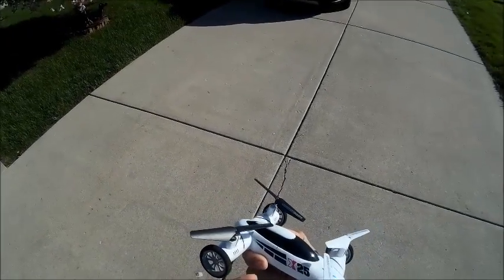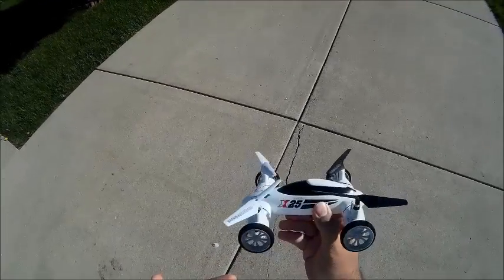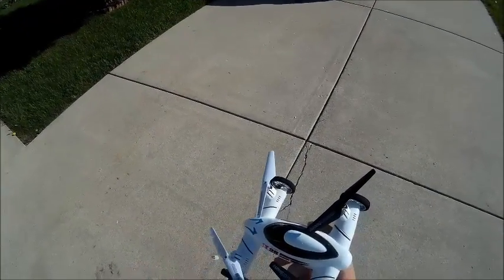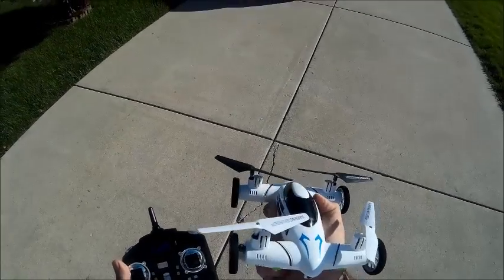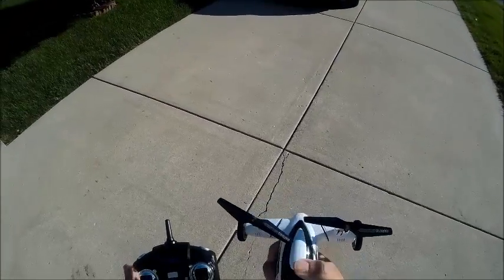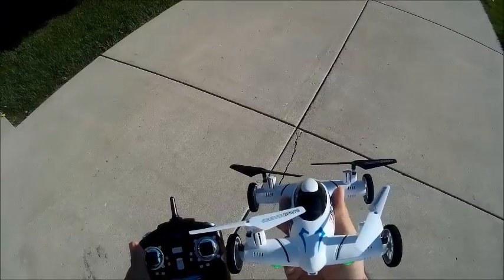So this is the Cyan Toys X25. I definitely recommend this one — check it out. I'll leave some links in the description of where I got mine. What a fun quad! Thanks for watching as always. Feel free to leave me a comment if you have any questions and I'll try to answer them. Please subscribe to the channel and like the video if you liked it. Thanks.